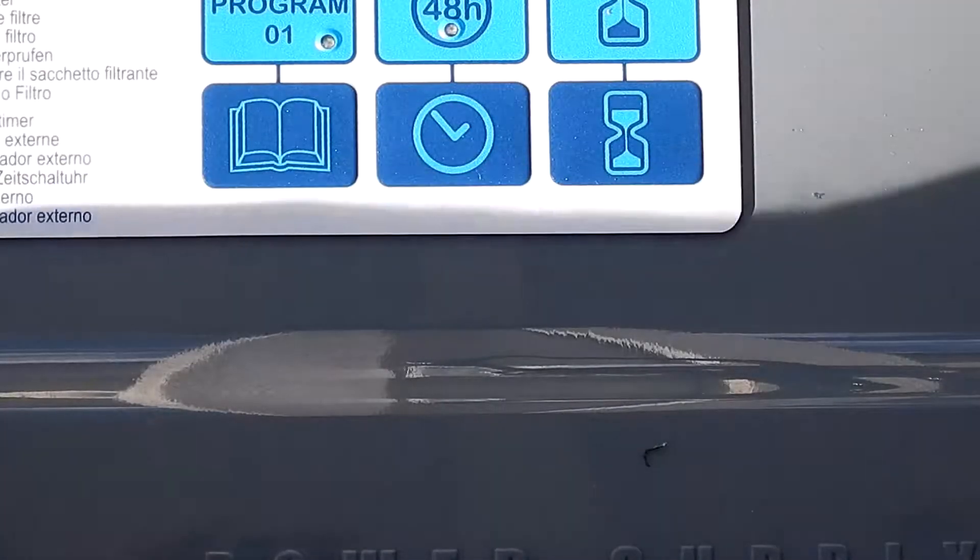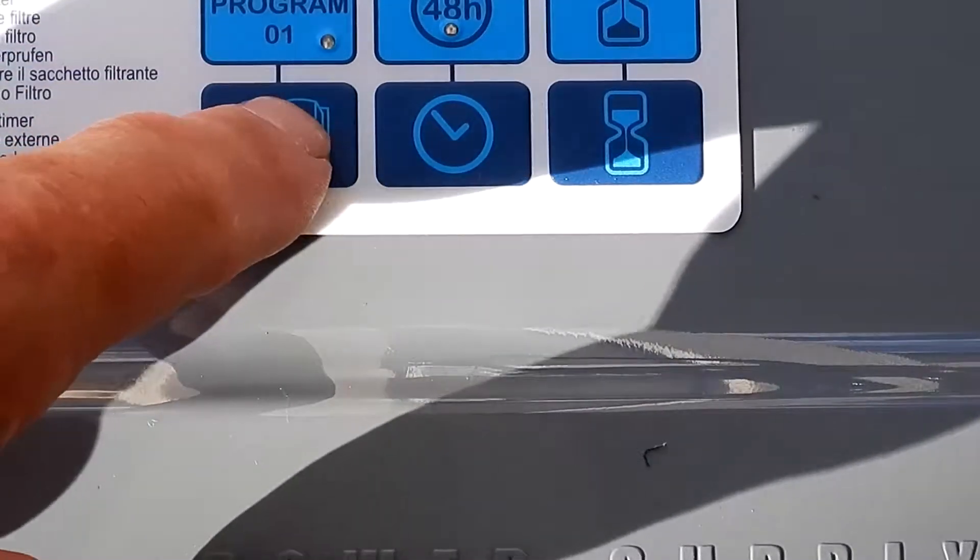The Alcabot Control is very easy to use. You have the power button — when it's solid blue, it's on. You have three program run times: Program 1 is one hour, Program 2 is an hour and a half, and Program 3 is two hours.